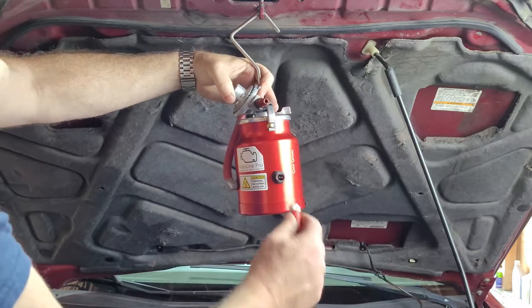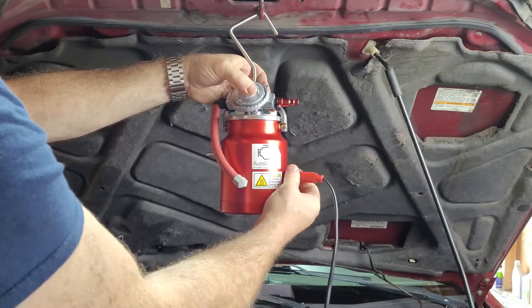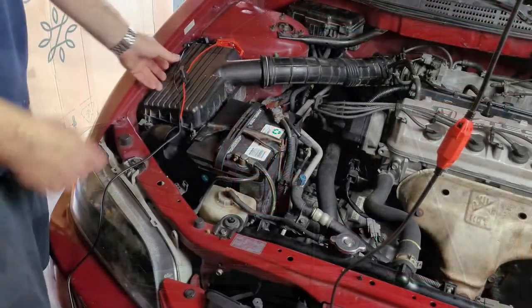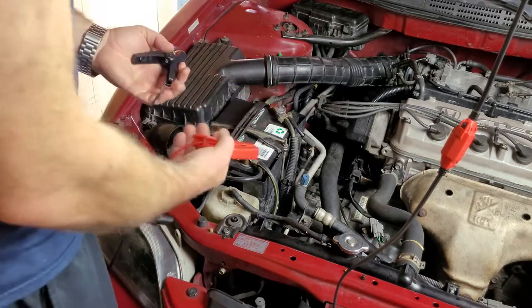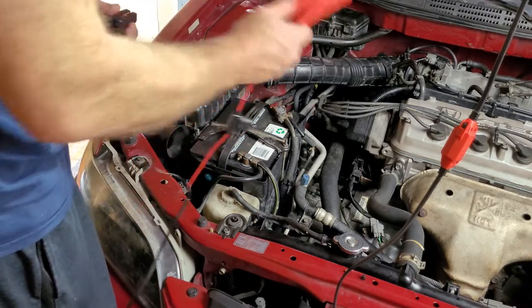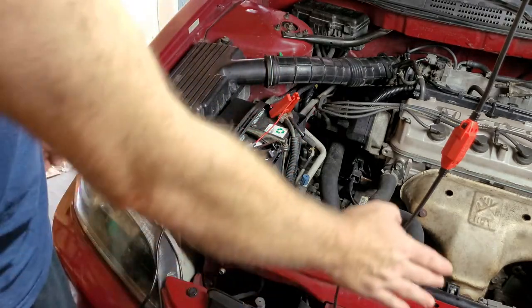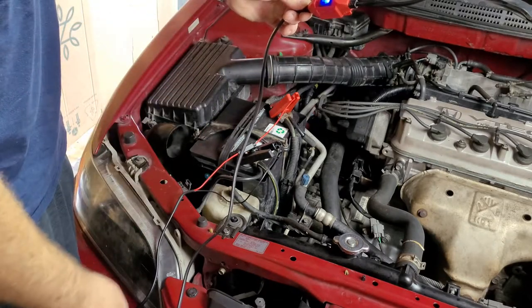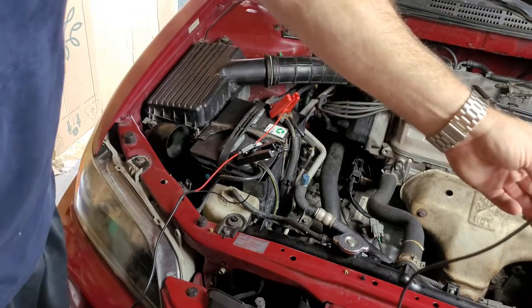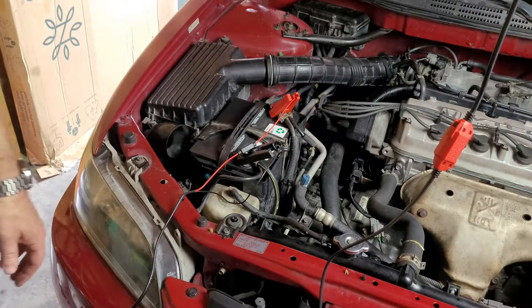I'm going to go ahead and take the power supply — it only goes in one way — and then that part just screws in. With the power supply connected to the machine, we come in and connect it to the 12-volt battery: red to positive and black to negative. The machine has a switch on the side that illuminates to let you know it's on. We're going to let it sit for three minutes and come back when we're ready to start the demonstration.